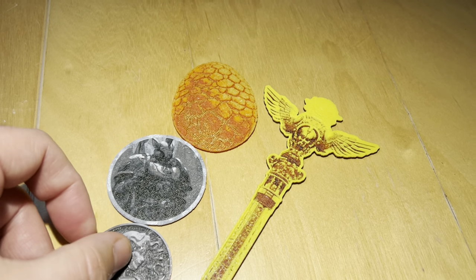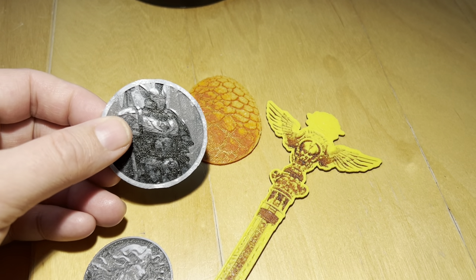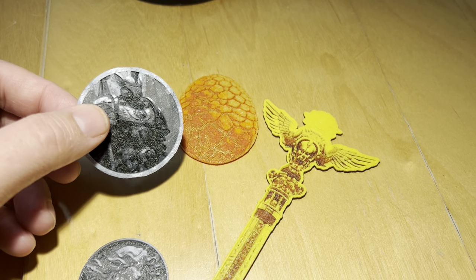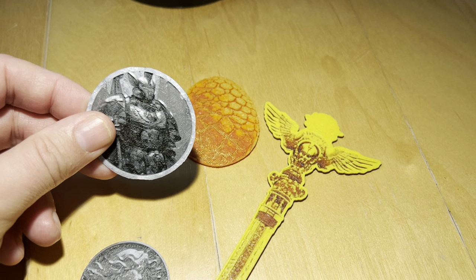As you can see here, we have one of our NPCs that you'll come and encounter as a 2-inch token that you can add to your board, and it's actually in four different colors.